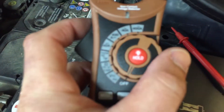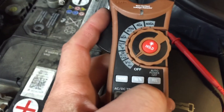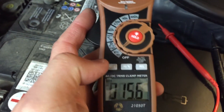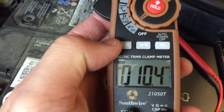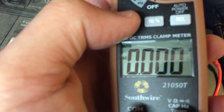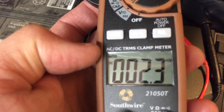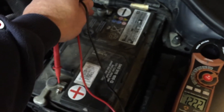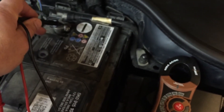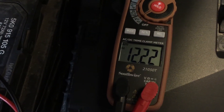First we'll start with our Southwire voltmeter. You put it on — you can see it there on voltage — and then you push the mode button to switch back and forth between AC and DC. A car battery is going to be DC, so we've got it on DC. I've got the red lead on the positive and the black lead on the negative.